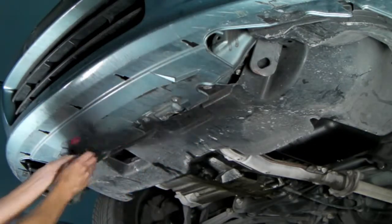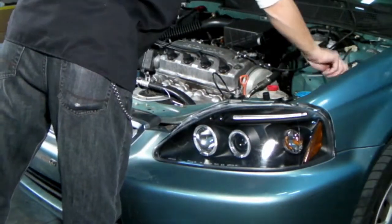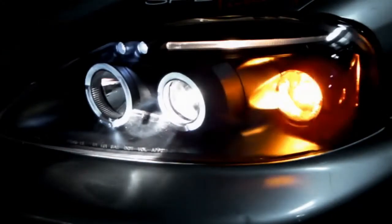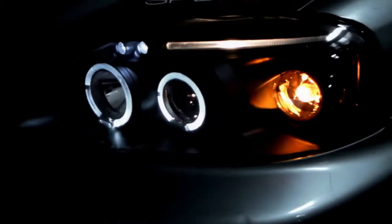Once the last few bolts are on, the installation is now complete. Please test all lighting to make sure that everything is working properly before taking your vehicle out on the road.